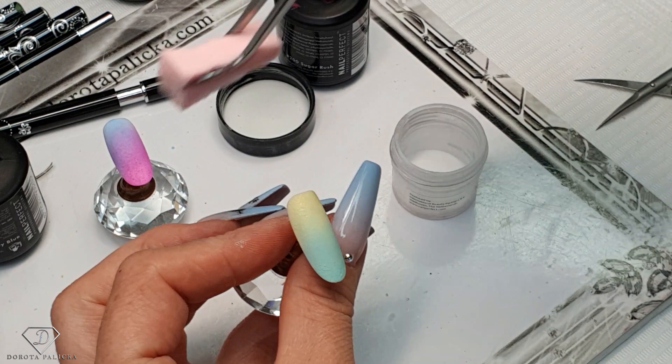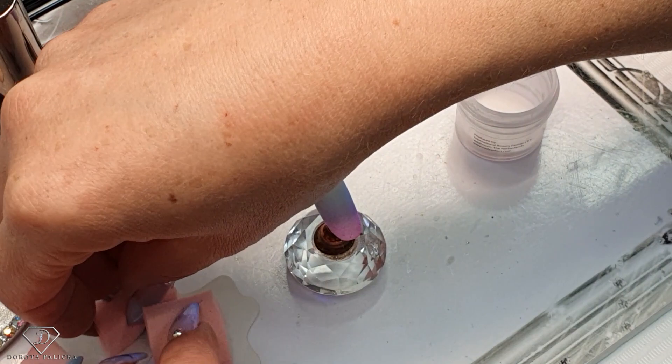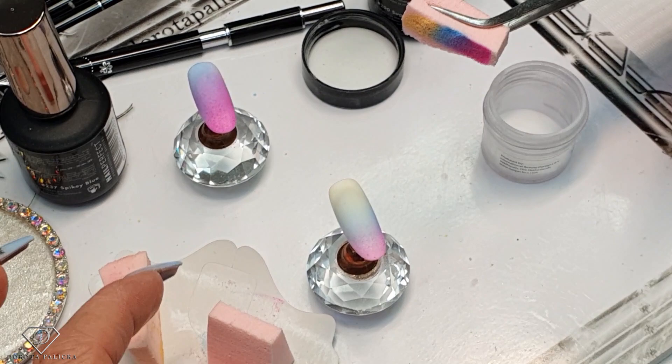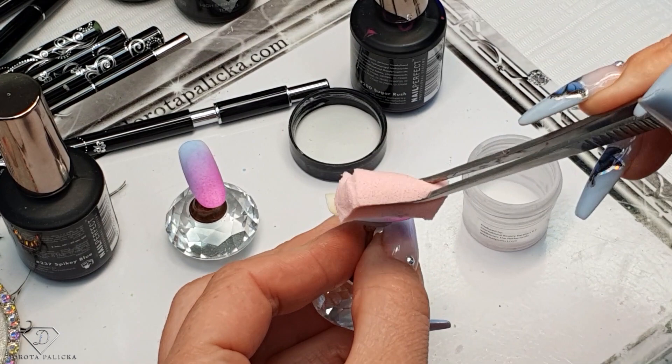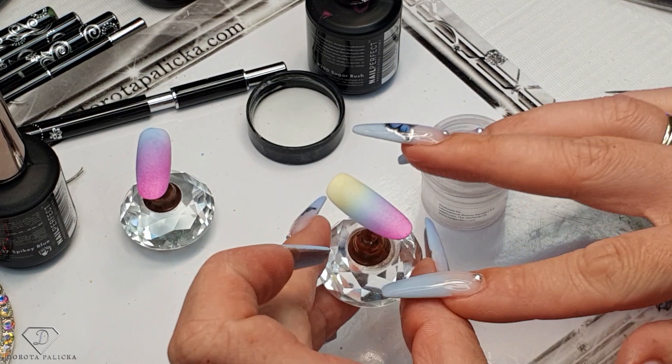That was the colorful one. Another good question was how do you clean the sponge - I do not clean the sponge. I just keep it on the forms like this and normally use it maybe two or three times and then just bin it. So each sponge will be for a specific type of ombre or specific colors. I love this one - it's such a nice color. We've done it in two layers which is awesome, and then we can move on to the next step.